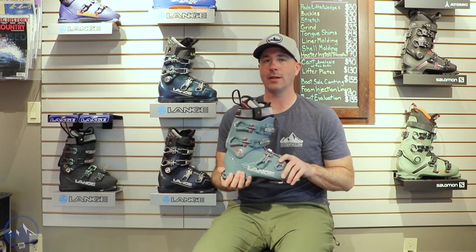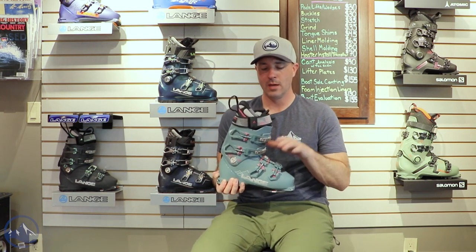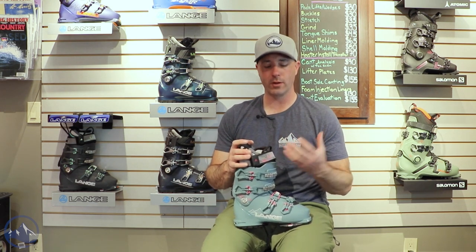The LV gives this thing a 97mm forefoot last, pretty low fit over the instep, and then kind of tightens the throat of the boot. So if you have that narrower foot, this is going to be a nice fit for you for sure.